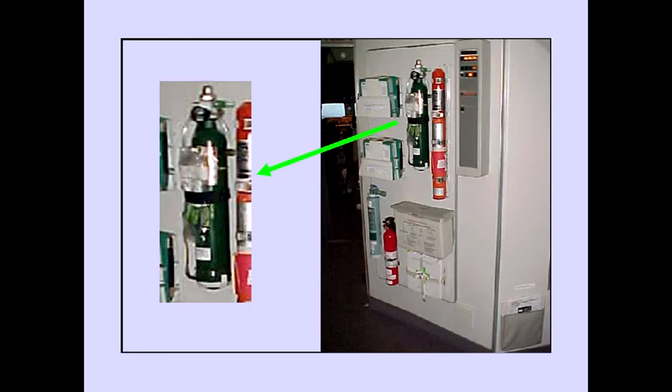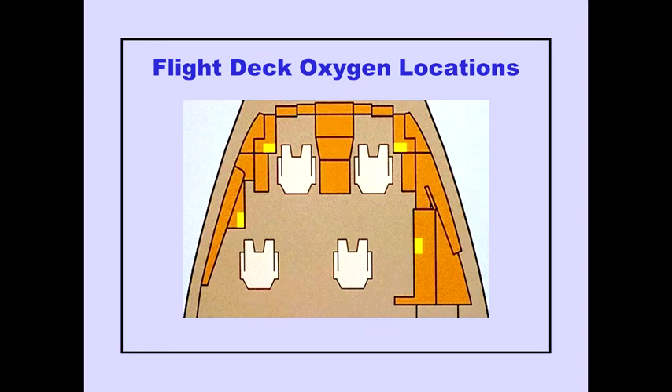A portable oxygen bottle and mask are located on the aft-left bulkhead of the flight deck. Flight deck oxygen masks are located in stowage boxes in the sidewall next to each crew position.